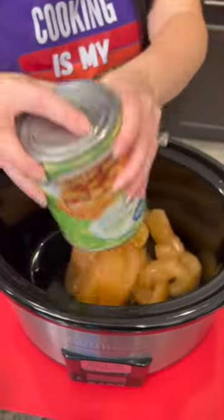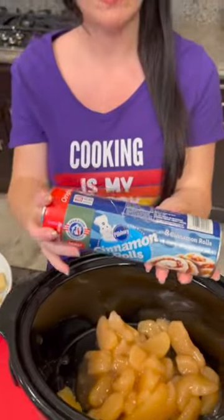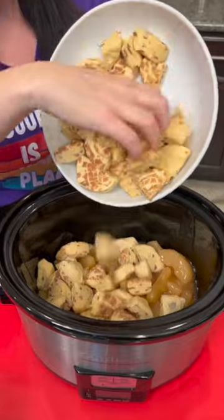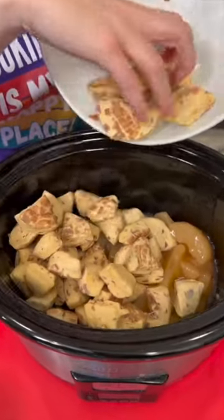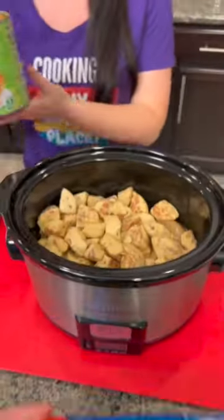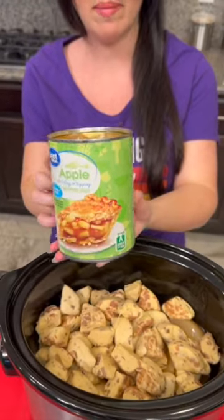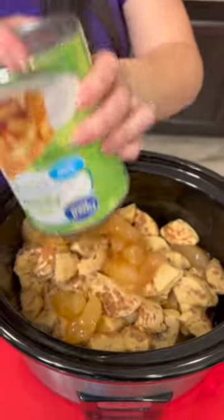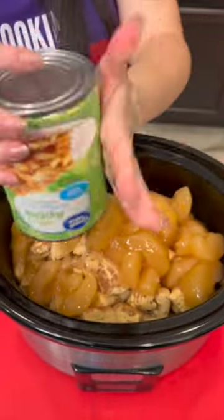Just dump your apples right in, then take some cinnamon rolls — I've actually got two cans. Dump the quartered cinnamon rolls right into your crock pot, that's two tubes. Now we're gonna take another can of apples. I've chosen the no sugar added just because they taste the same and we don't need the extra sugar.